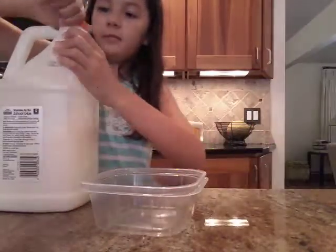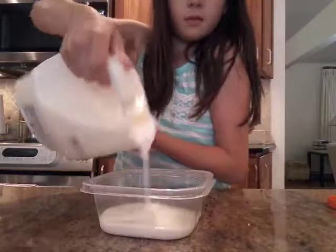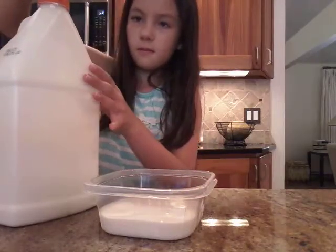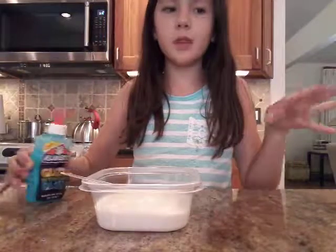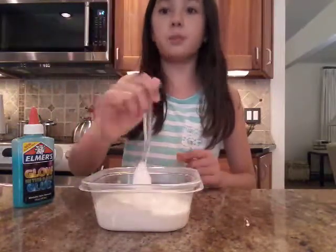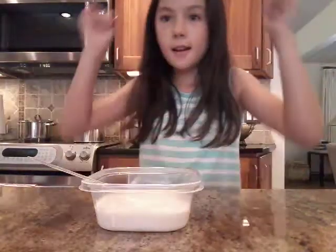So I made this slime yesterday night. Let's get started — first let's add the glue, it's hard to open. When I poured in the glow-in-the-dark glue, it looked like it was already slime; it wasn't that sticky as regular glue and it wasn't that stretchy. When I lifted the spoon out of it, it just rips off right away.